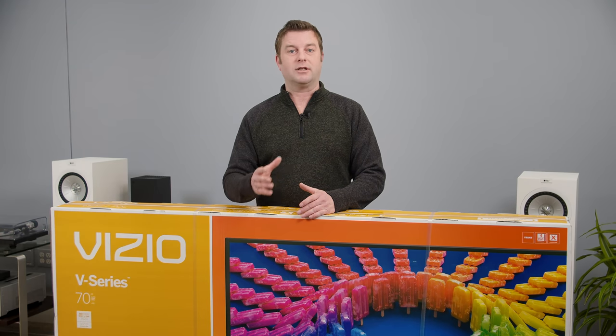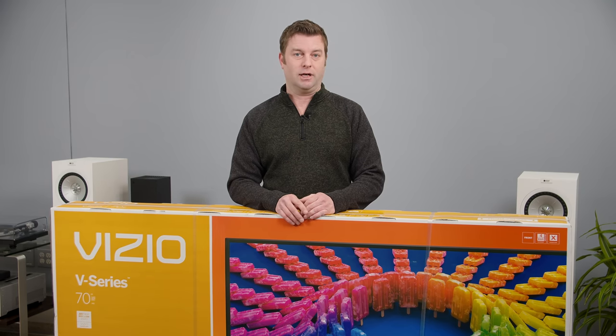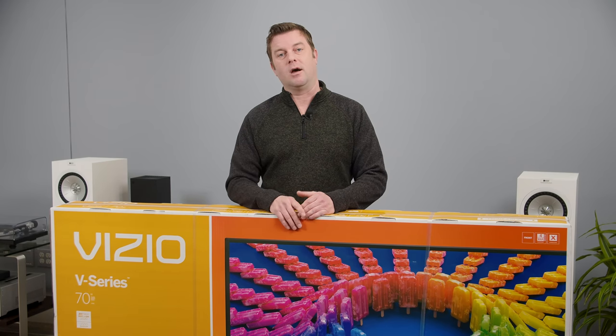Welcome back, everyone. I'm Caleb Dennison, and if you follow us — and if you don't, I think you should — then you know we just got done reviewing some of the most impressive and expensive TVs to come out in 2021. Today, we're going hard in the opposite direction. We're going to dig into the Vizio V-Series TV, Vizio's most affordable TV line, which shows a lot of promise for those who want a big screen on a budget.